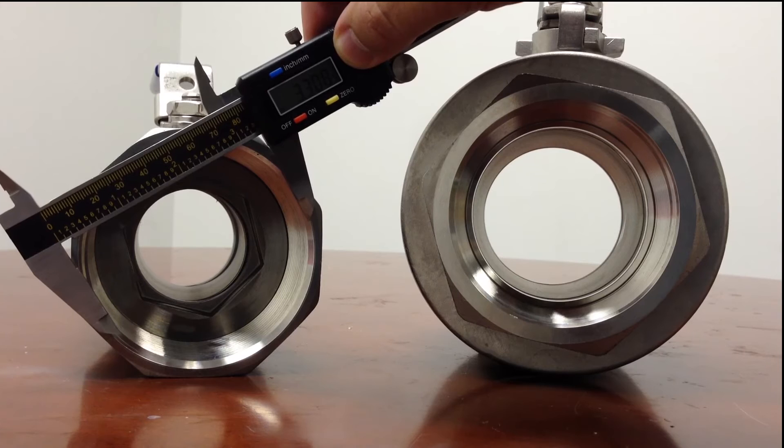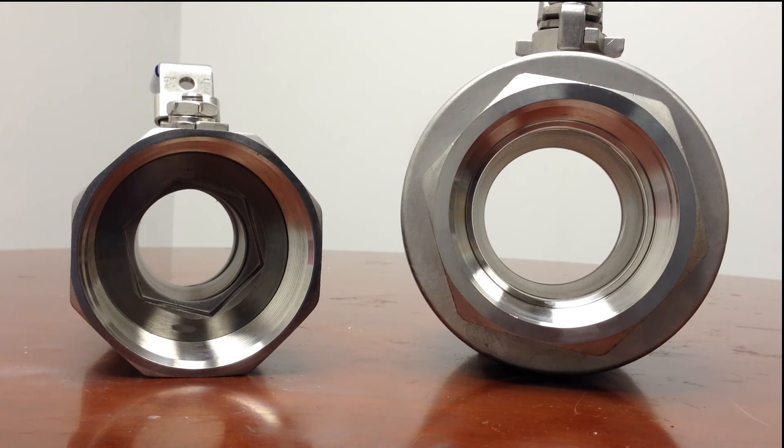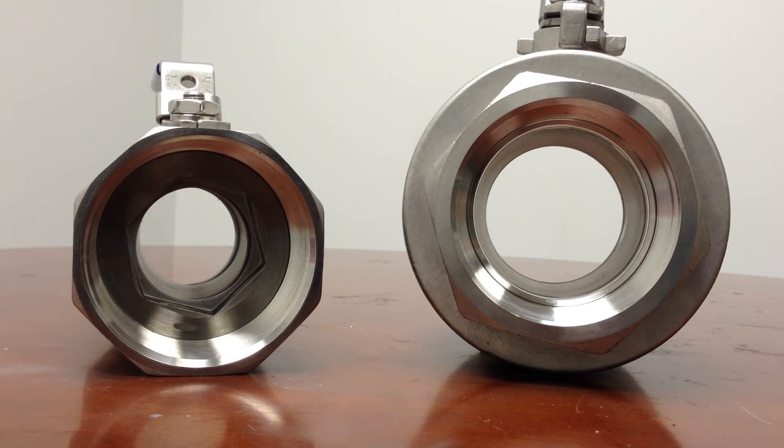Standard port valves cost less and usually come in the same pressure ratings as full port valves. They can be just as effective, depending on the situation. The smaller opening, though, can cause pressure drop and create cavitation, causing wear on the valve.